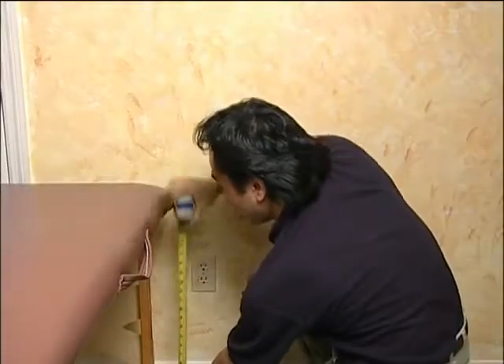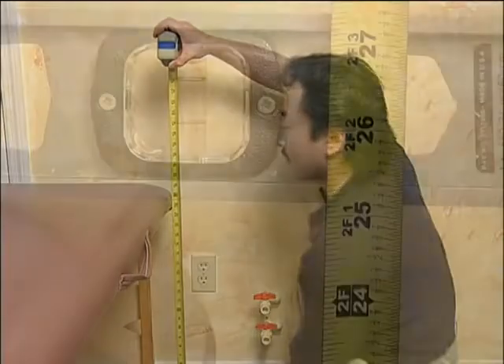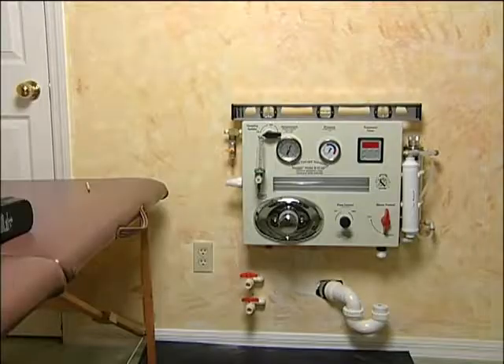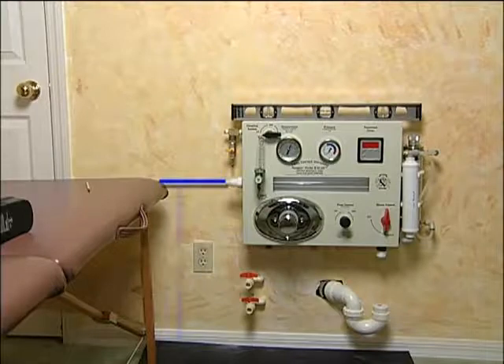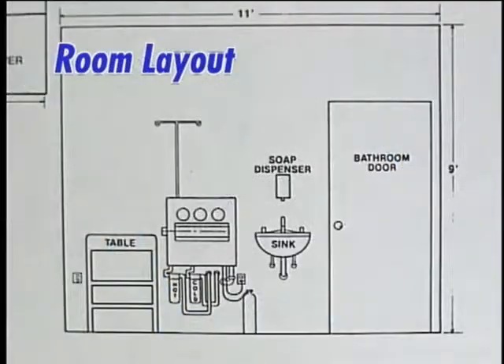We realize all installations are different, so the one key element to keep in mind is that your treatment table dimension from floor to top should equal the same dimension of the instrument's waist connection level. If your treatment table is only 25 inches, the instrument's waist connection must also be 25 inches. Please read the instruction manual along with the suggested treatment room layout page.